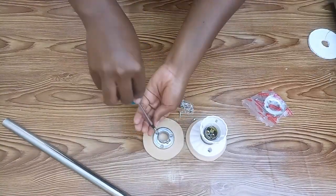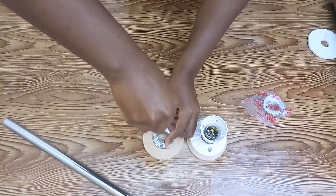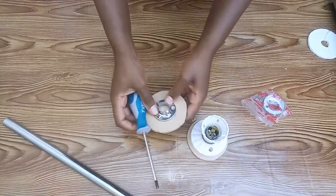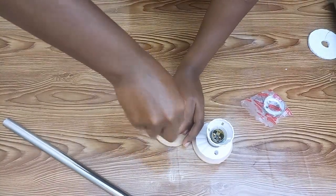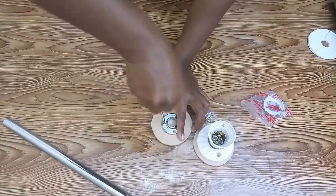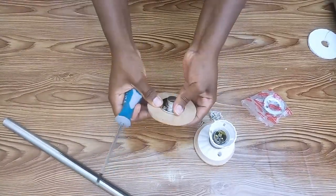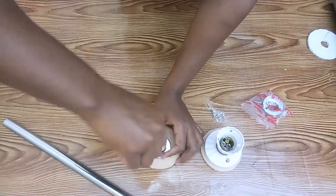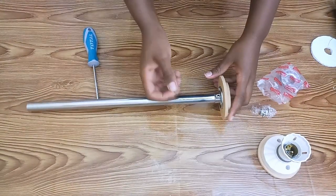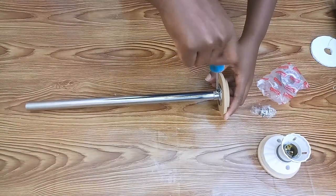I started by fixing the pipe holders onto the MDF wood using screws. My MDF was a bit thin so the screws were popping out the other side, so I had to add another small piece of MDF to prevent that. Once the pipe holder was screwed down, I fixed the pipe into the holder and added screws on the side to hold the pipe in place inside the holder.